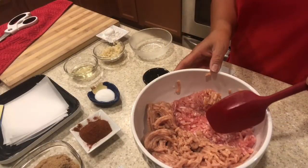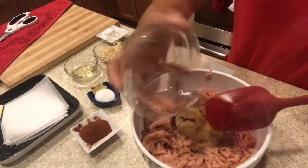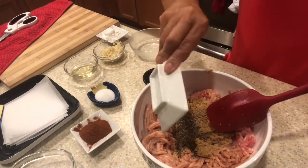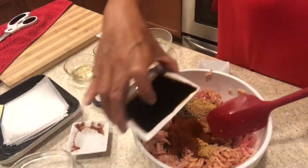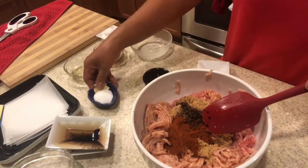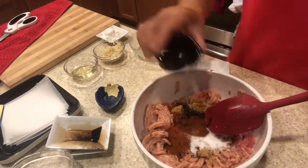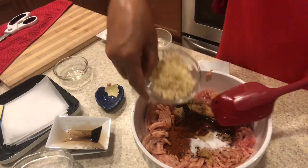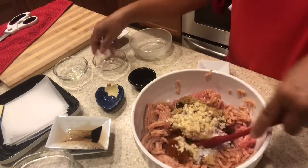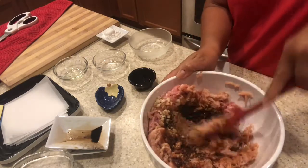Let's mix this together. All you have to do is just combine — I have already the chicken and the pork. I will put brown sugar, black pepper, paprika, soy sauce, salt, vinegar, oil, and minced garlic. Mix all together and make sure it is well combined.